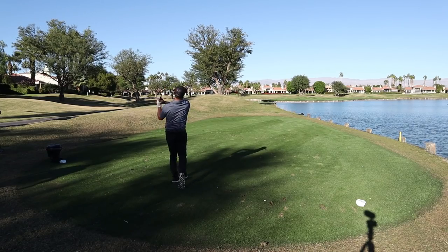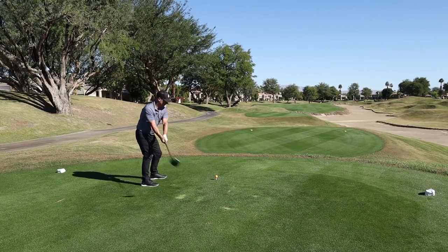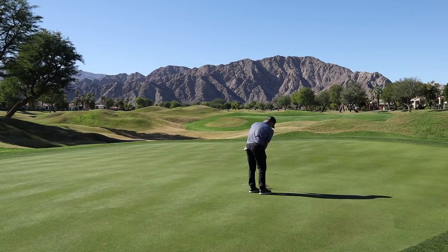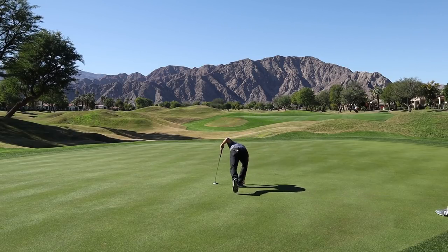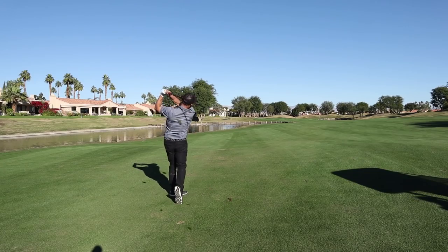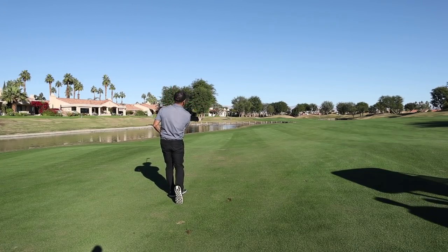You will get a better ball strike if it's the right color for you. They perform, in my opinion, every bit as good as the Titleist Pro V1 and Pro V1x, which in my opinion are the standard for golf balls on course. With the color, you are able to see it more clearly in the air.